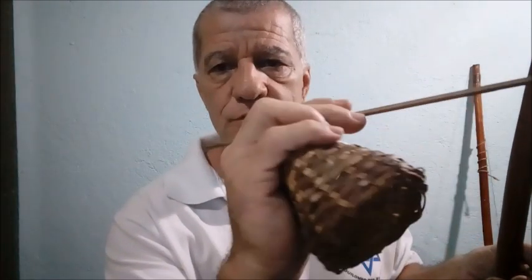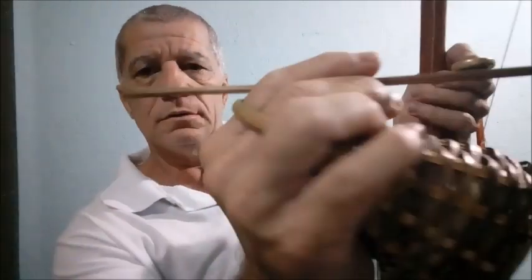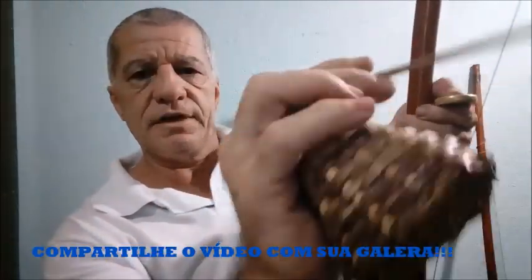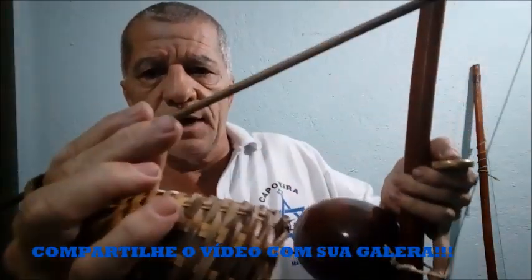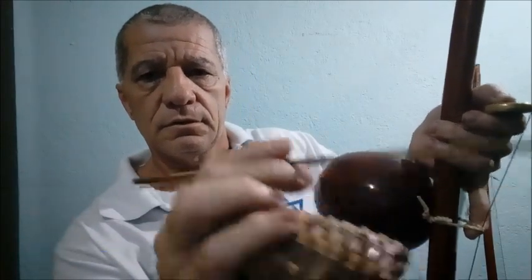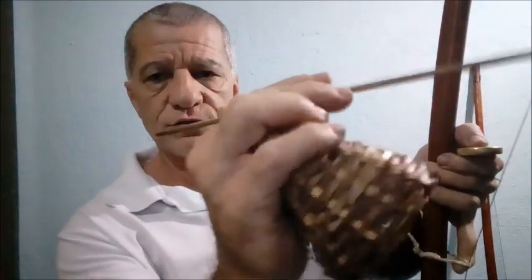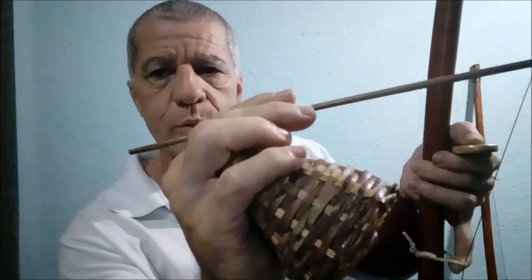Você vai tocar desta forma: você não vai trazer o braço junto. Você vai dar um golpe com o pulso, girando assim. Você vai girar e dar um golpe, e segura a baqueta igual segura um garfo. Você não traz o braço junto — o braço fica parado. Você só mexe o pulso.